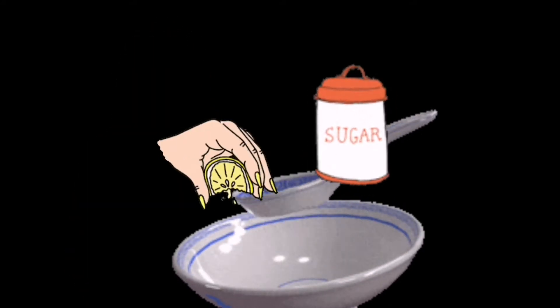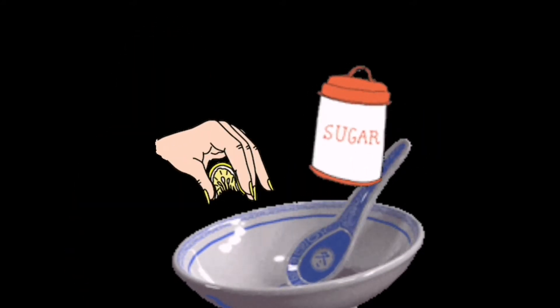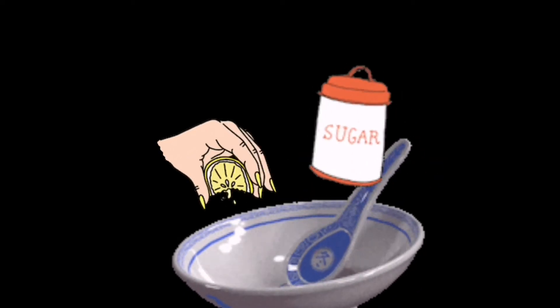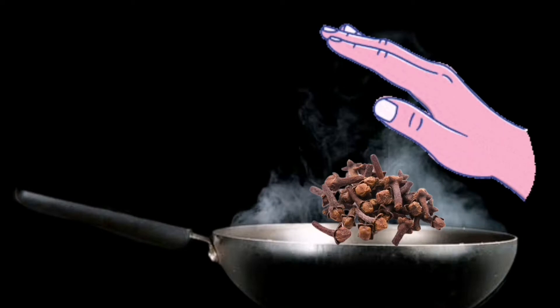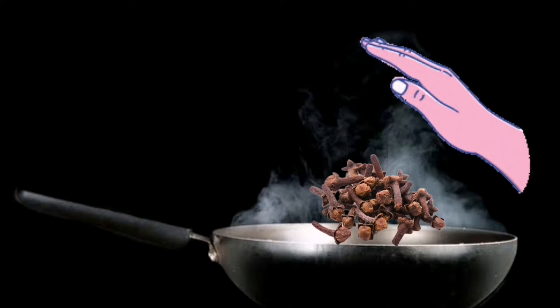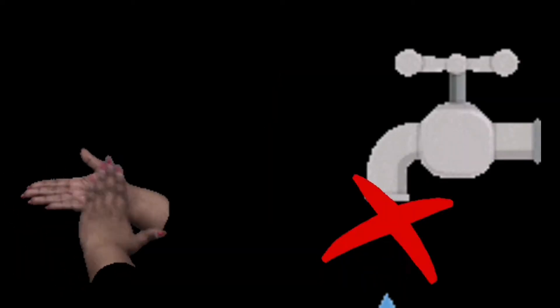Before you begin applying henna to your hands, wash your hands nicely with water, then rub eucalyptus oil very nicely on the areas where you will be applying henna. Once the henna is dried, apply lemon and sugar water to that area and let it dry. Thereafter, take the smoke of clove on that area where the henna is. After removing the dried henna, rub Vicks or any spicy balm on the design.